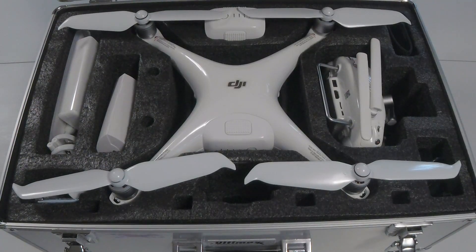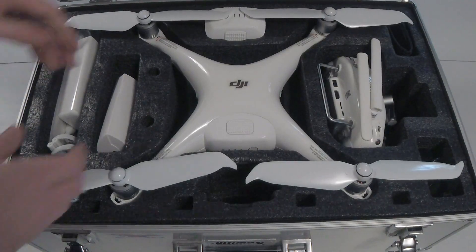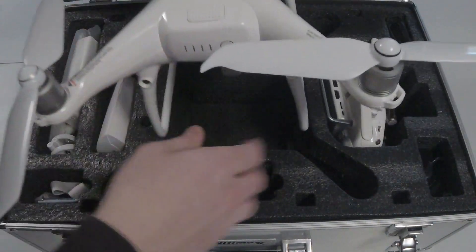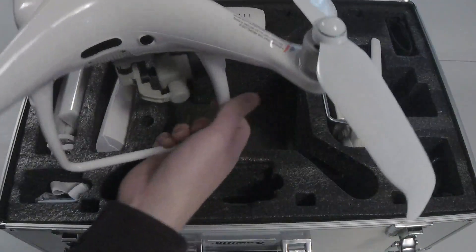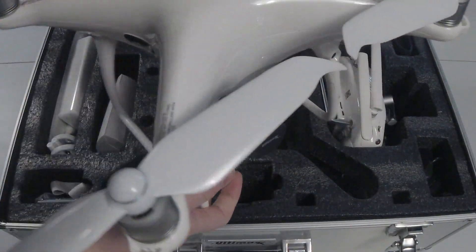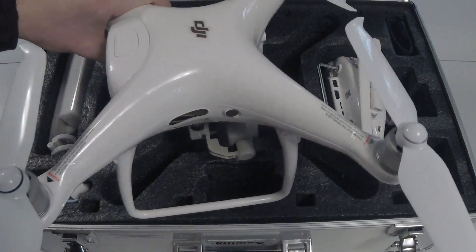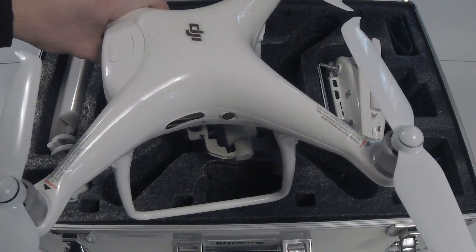These Ultimax cases are really nice hard cases with good foam interiors that keep everything well protected and prevent movement during transport. We use these on most of our higher-end drones. First in our case we have the DJI Phantom 4 Pro V2, which looks very similar to the Phantom 4 — there are very few changes. We'll go over the hardware and software details in just a little bit.